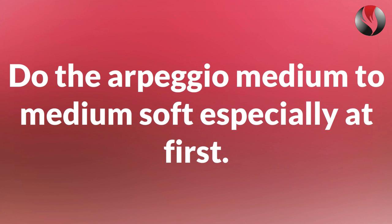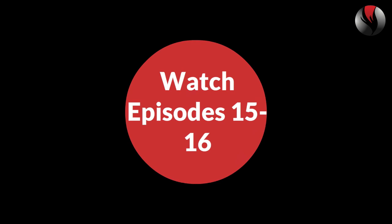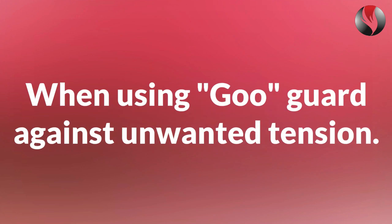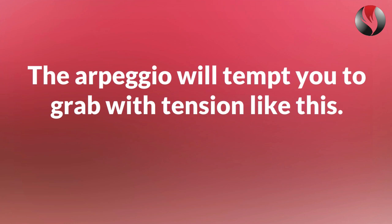Like the other exercises, do the arpeggio medium or medium soft, especially at first. Get softer, not louder, as you sing higher. Watch episodes 15 and 16 about using the diaphragm to help supply your vocal cords with air. When using GU, guard against unwanted tension. The arpeggio will tempt you to grab with tension.